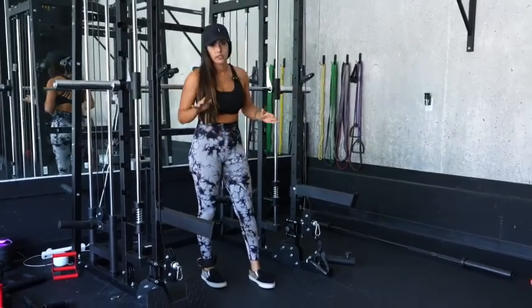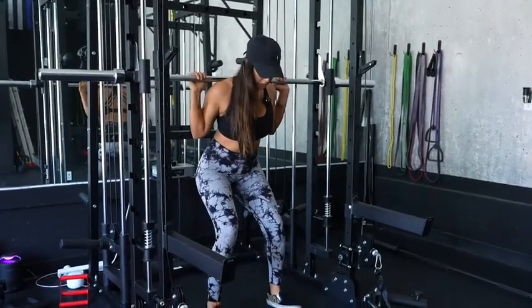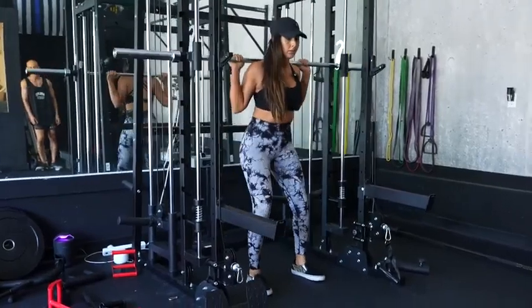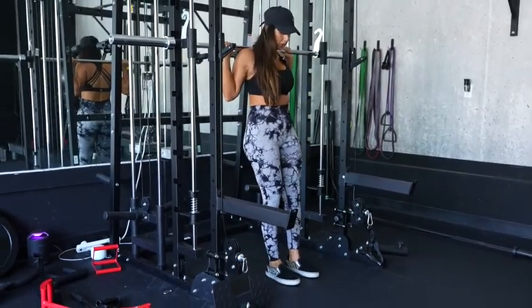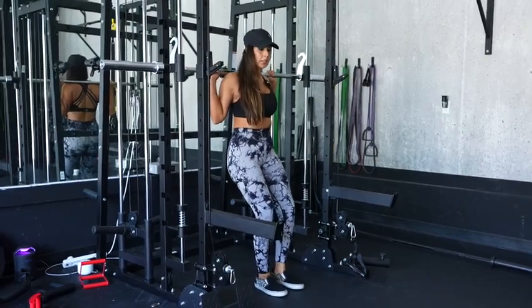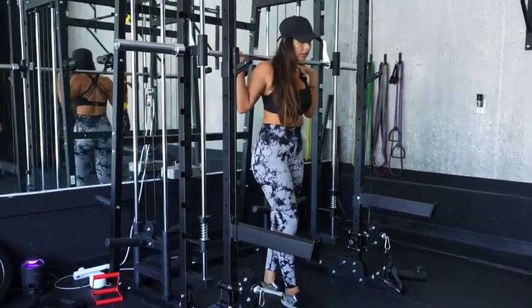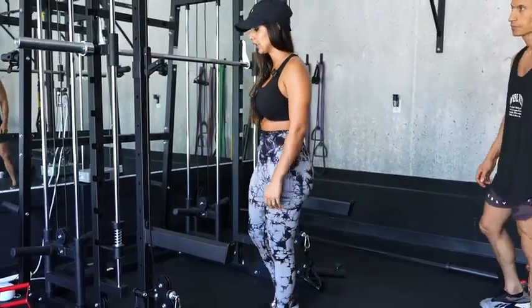Whether you have an injury or not, I suggest you give these a try. Get underneath the bar, feet shoulder-width apart, come down in a normal squat, then walk your feet right in front — close but not touching — and make sure you're pushing your knees out. You're going to hit hamstrings, quads, glutes — everything you need for leg day using the smith machine.